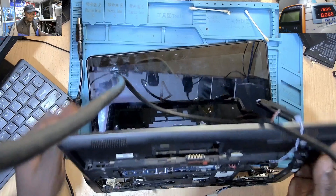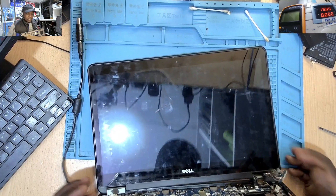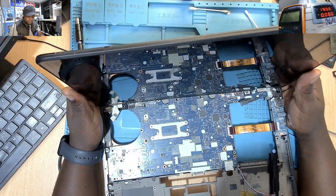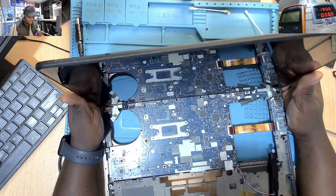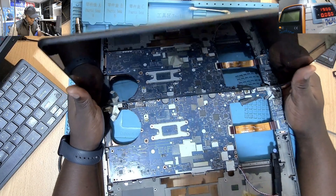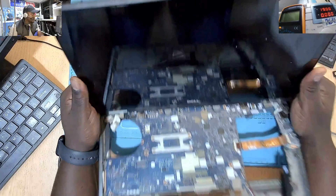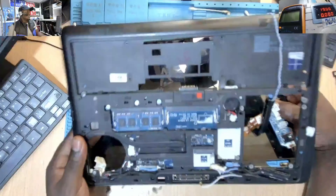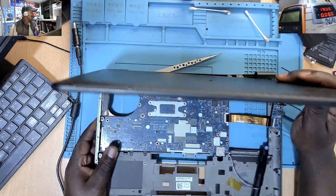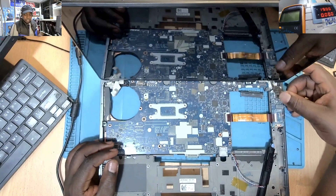We have a Dell machine today from another computer shop. Another technician was trying to work on this deal but he told me he has tried to do almost everything to the computer, tried to check for voltages — I'm not sure how he checked for voltages. The machine is in a disassembled state, so we just wanted to get a second review.